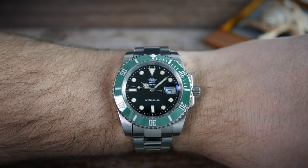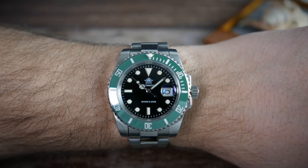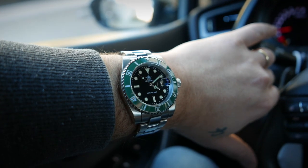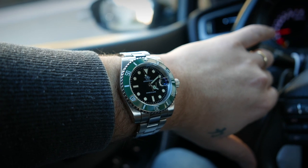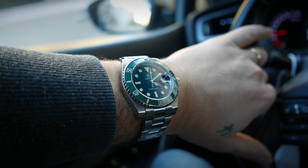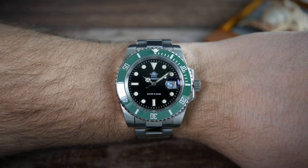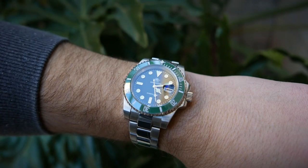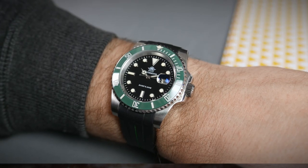On my 7-inch wrist — doesn't it look nice? Nothing about the way it looks gives away the fact that it's a budget watch. It doesn't feel like a luxury watch, but it wears very comfortably and has a healthy heft to it. The protruding end links don't overhang off my wrist, mainly thanks to their significant down curve. If you have smaller wrists, that might become an issue though. Legibility is good, as expected of a diver, and it does look very nice when paired with different straps.